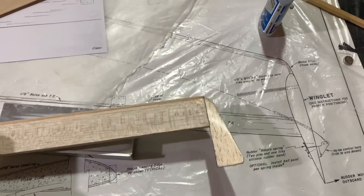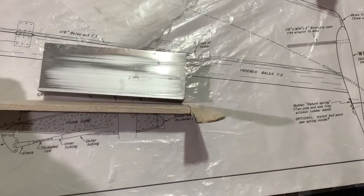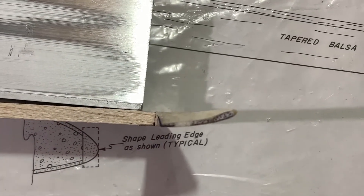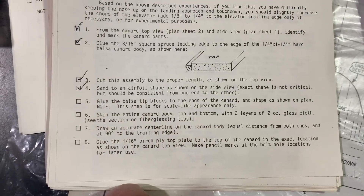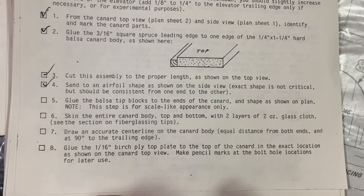As we continue our update here, you can see we have our wingtips carved and it came out really, really well. Just really nice, really happy with it. The other one came out just as equally good. So anyway, that's done. We're going to go ahead and glass it. Let me show you where we are on the instructions. So we finished up number five and are moving on to six. So we're going to go ahead and put on those layers of glass. More to come.